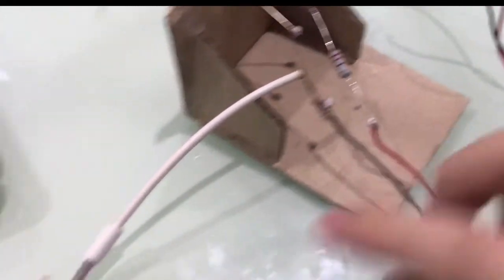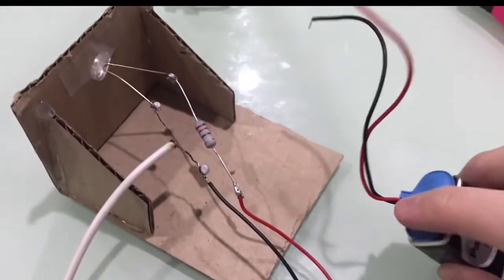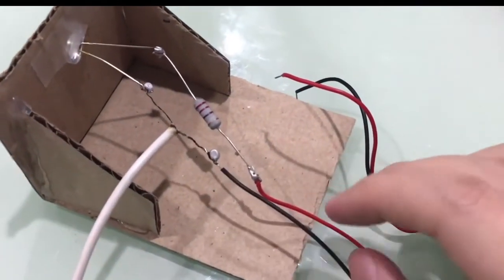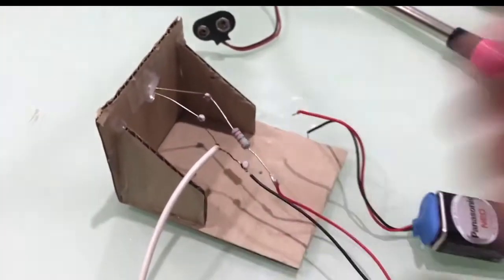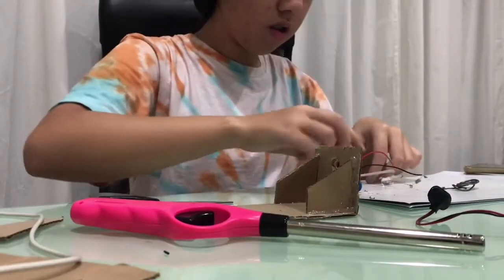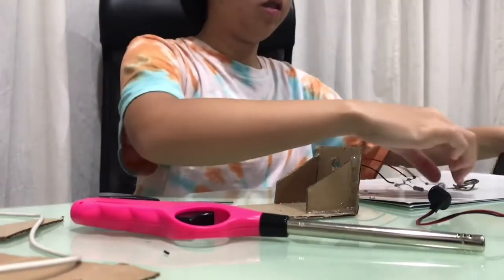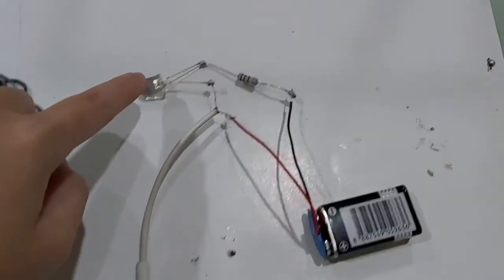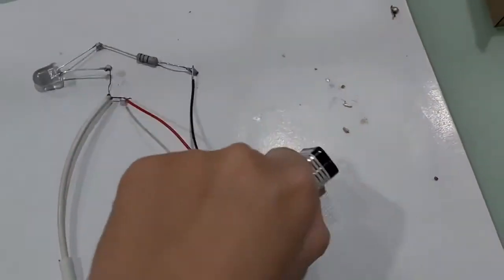I tested it out and it didn't work — the light would light up but no audio. After testing with the battery and another connector and connecting it at different points, I realized that I had switched the red and black wires. It should be connected the other way around, so I will be fixing that now. This is the final circuit: there's a light bulb, a resistor, and the black and red wires connected correctly, with a 9V battery.